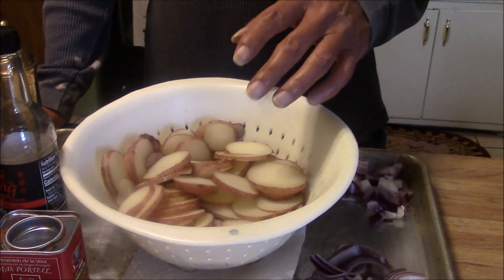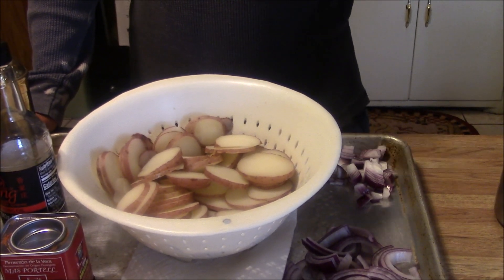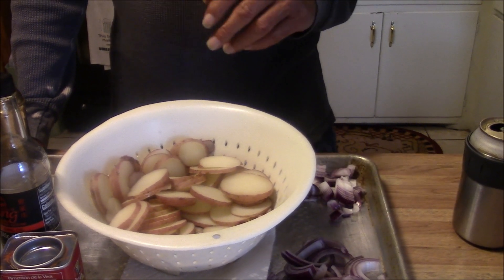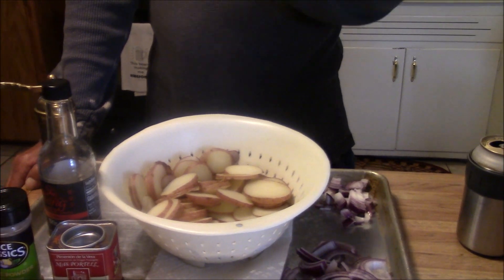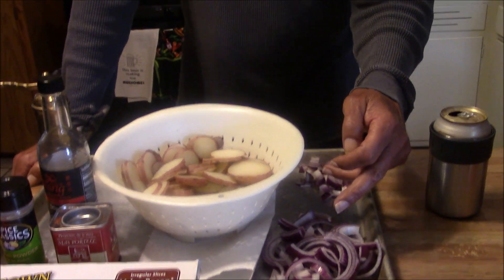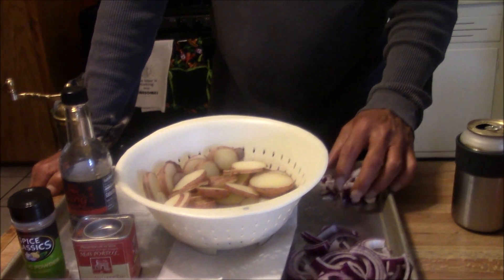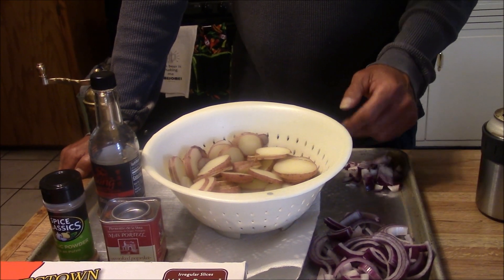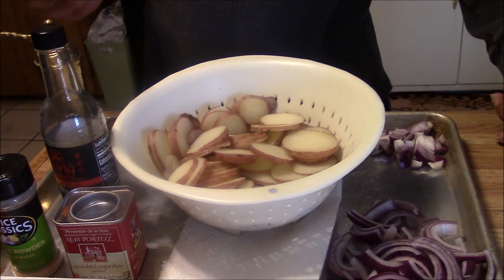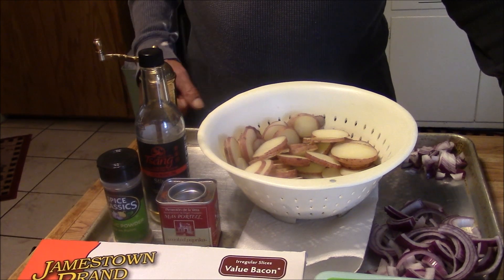These potatoes are just red potatoes. I rinsed them off, sliced them, and threw them in a pot of water with a teaspoon of salt. Brought it to a boil, then turned it off and let it cool — that cuts down the cooking time on the Blackstone. I also sliced up a red onion. A little goes in the potatoes; the rest is for my scrambled eggs. Terry wants fried eggs. The potatoes are already salted, so we're going to add black pepper, a little stir-fry oil, some garlic powder, and a little bit of sweet smoked paprika.